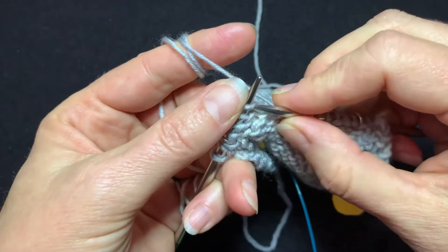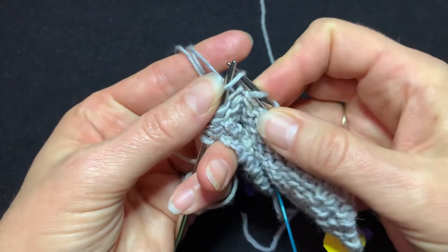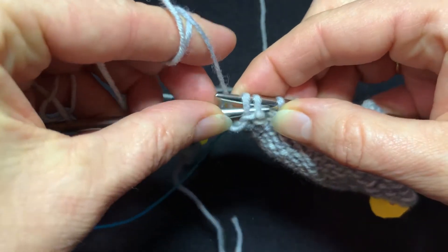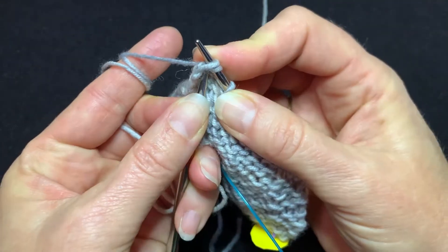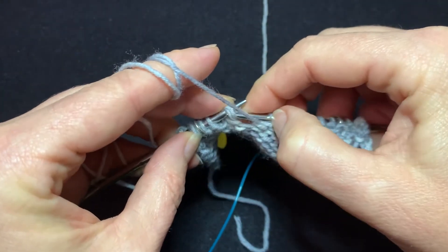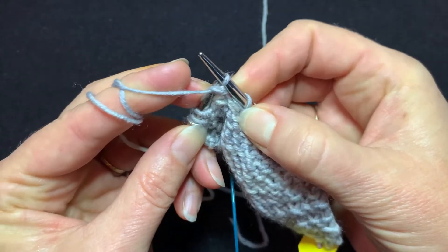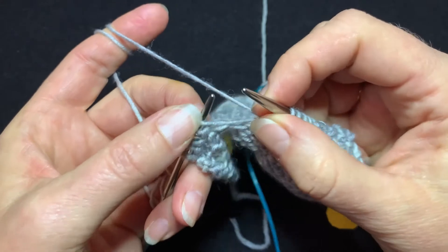It starts out the same. Slip one stitch as if to knit, slip the next stitch as if to knit. Then instead of putting your stitches back on the left needle by going in this direction, let's go underneath and put them back on the left needle. Then we can purl in front like normal to finish the stitch. And I think that's a lot easier.